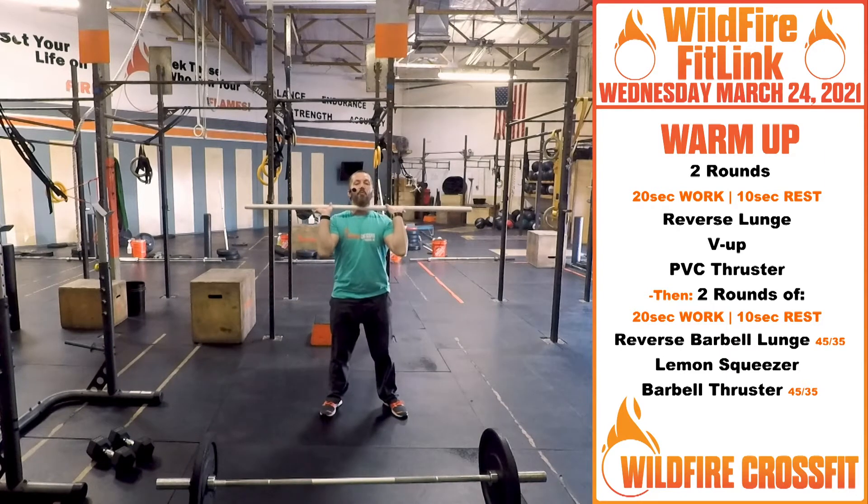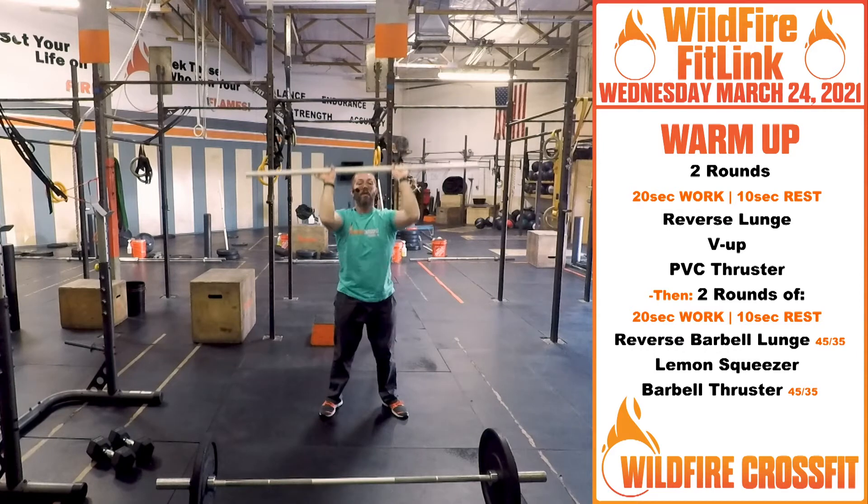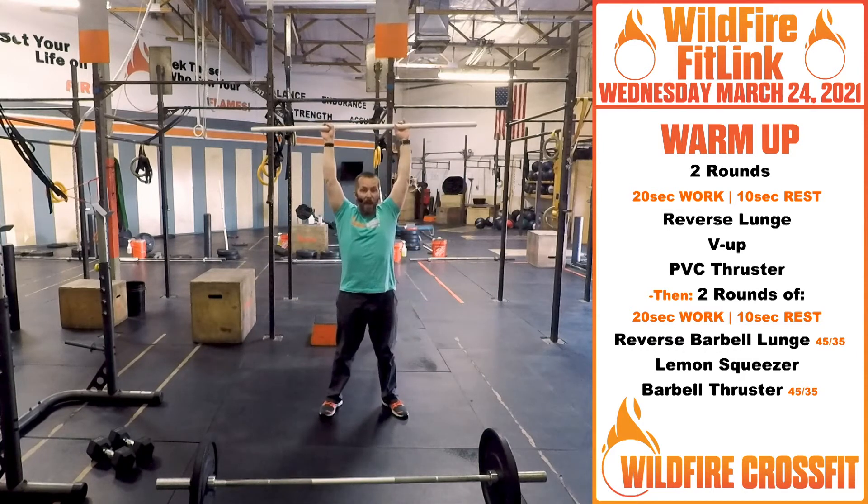Then grab that PVC and do thrusters. On that thruster — elbows in front of the bar, elbows down, loose grip on that bar. Get that full squat, explode overhead, all the way up and down. Make sure you get that head through the window at the top to really loosen up those shoulders.